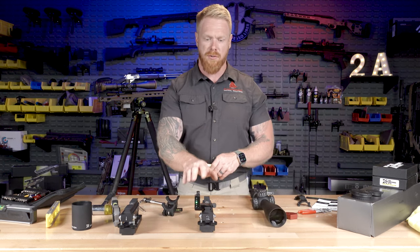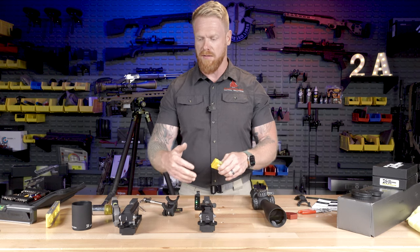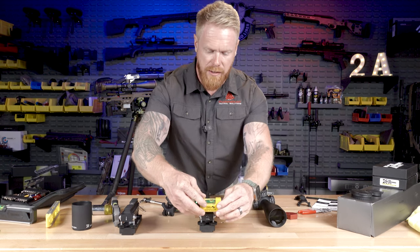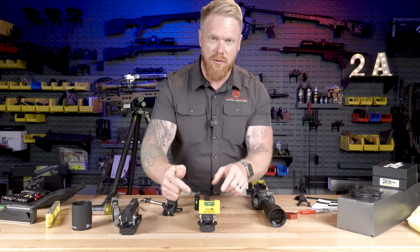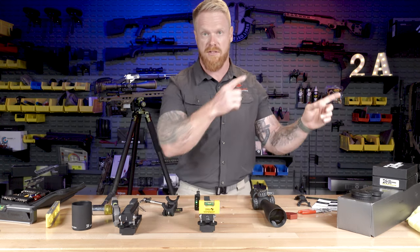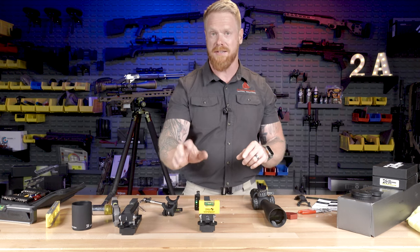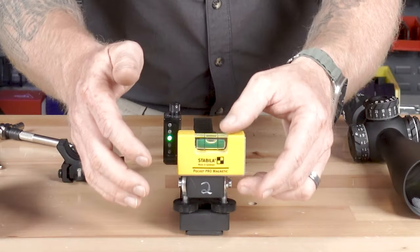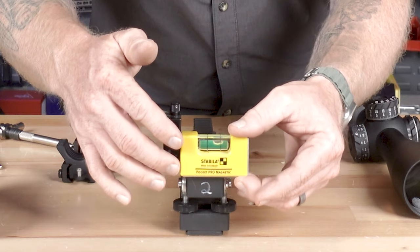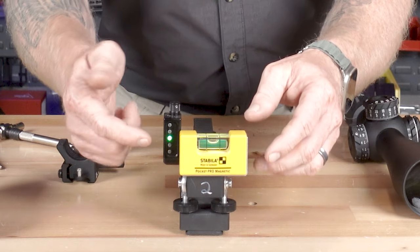What I'm using right here is a Short Action Customs Final Scope Level — it's a pretty cool device. I use it for a multitude of things, and we're going to use this for testing to compare two scopes side-by-side on a tripod. I also have the LRA Ascendant level up there as a visual — if you haven't seen my review on that, you need to go check it out. These things are ridiculously precise, down to a tenth of a degree. I'm mounting on the flat portion of the Final Scope Level, it is indeed level, and our LRA Ascendant is indicating level as well.